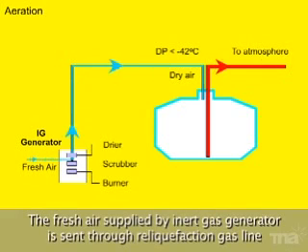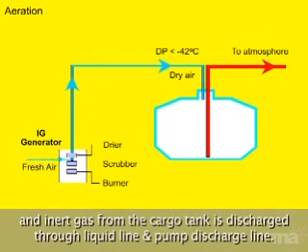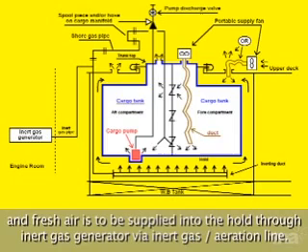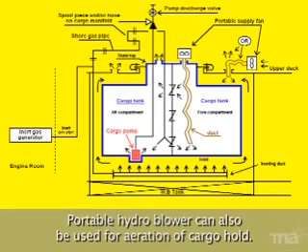The fresh air supplied by the inert gas generator is sent through the reliquefaction gas line, and inert gas from the cargo tank is discharged through the liquid line and pump discharge line. For aeration of the cargo hold, at least two manholes on the upper deck are to be opened and fresh air is to be supplied into the hold through the inert gas generator via the inert gas aeration line. Portable hydro blowers can also be used for aeration of the cargo hold.